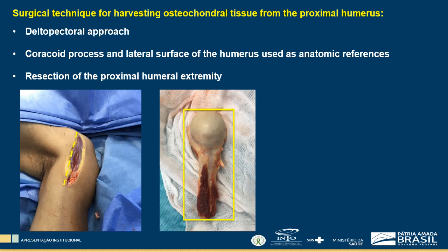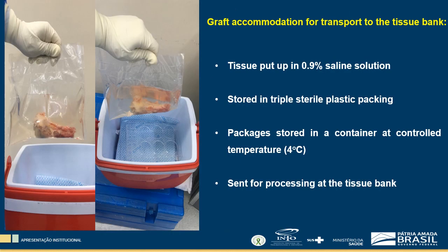Proximal humeral extremity resection is performed at 10 to 15 cm below the humeral greater tuberosity. The tissue is put in 0.9% saline solution and stored in triple sterile plastic packing, appropriately sealed, and containing corpus donor identification, tissue identification with laterality and harvesting date. Packages are stored in a container at controlled temperature and sent for processing at the tissue bank.